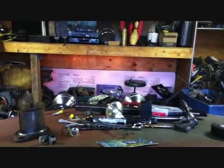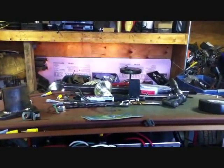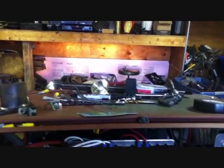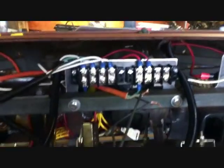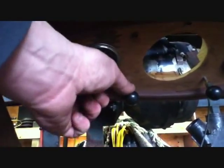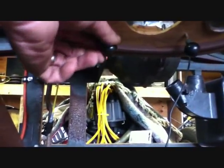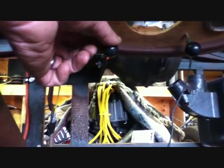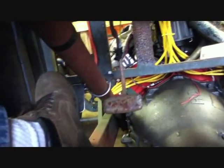Now we just got to find a way to route these wires up here nice and clean, but it's looking good — one wire at a time. The battery's a little dead; I'm going to put the charger on it. The headlights in the distance — still going.